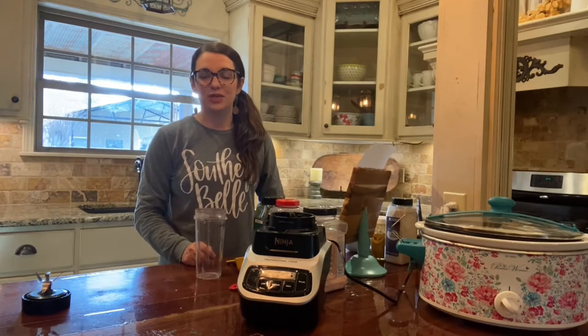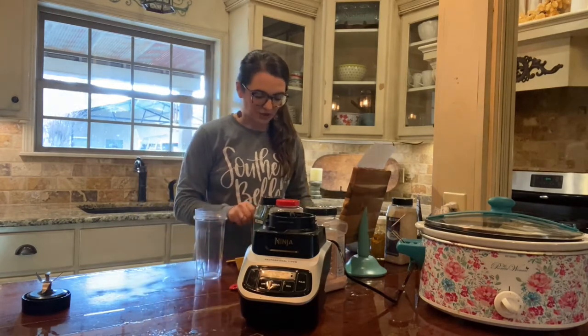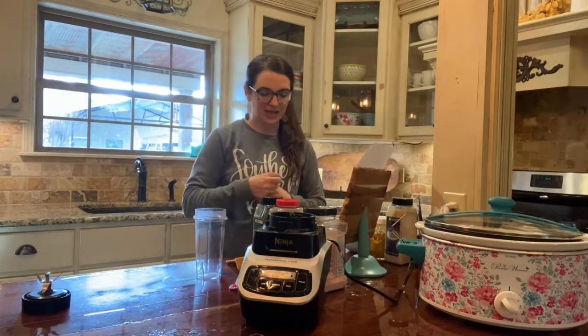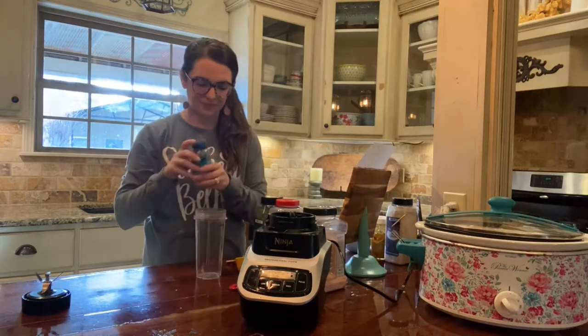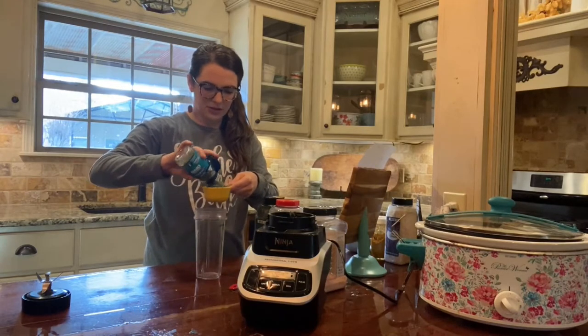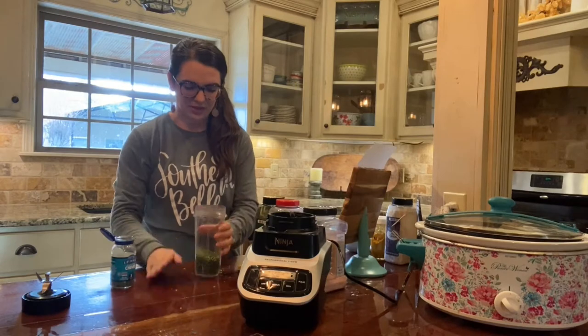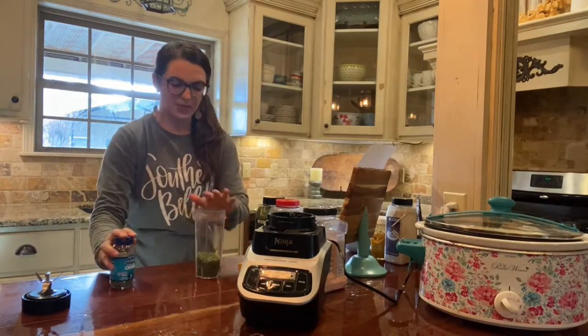I use a recipe from GwensNest.com, which will be linked in the caption. The first thing we're gonna do is get a half a cup of dried chives — that's what it looks like. We're gonna get a half a cup and I'm gonna be putting this mixture into my blender bullet or my Ninja to buzz it all up together when we get done.